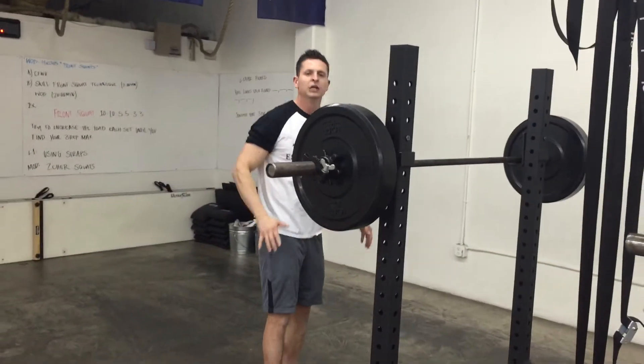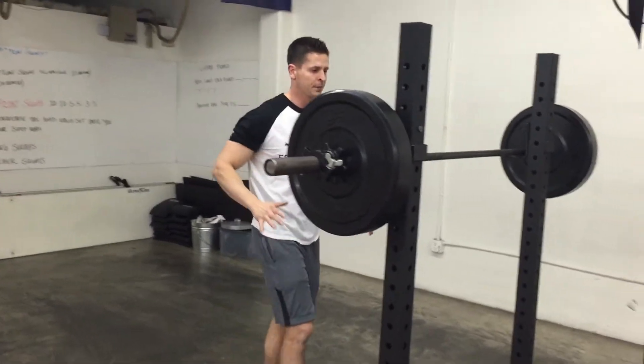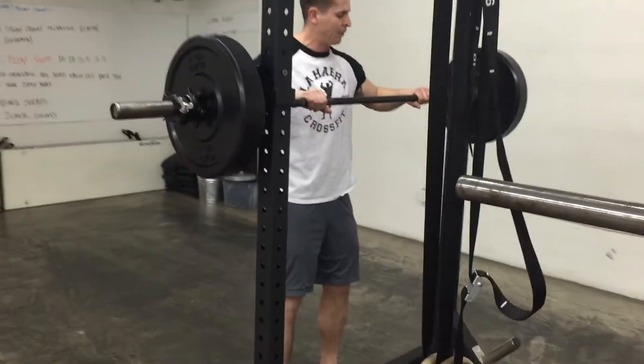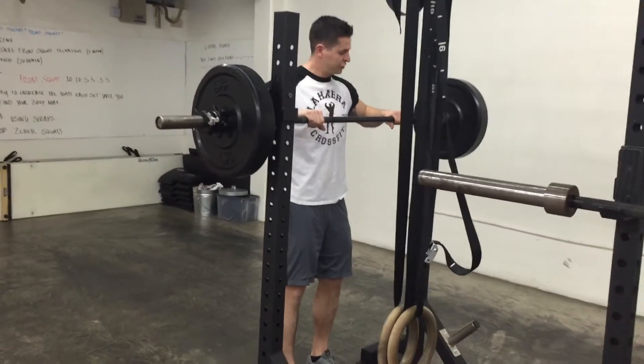When you approach the bar, you want to push the bar as if you're going to do the squat. I want to come to the bar — I don't want to come wide and come into it. I want to get my feet underneath that bar, going about right outside shoulder width.